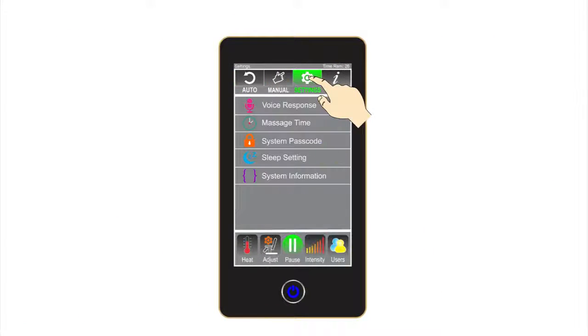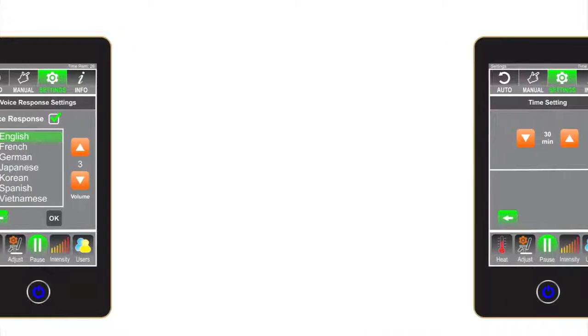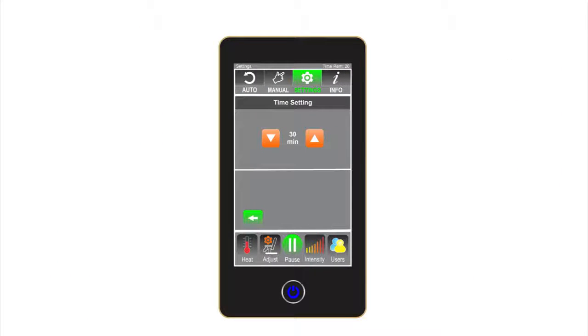Now we'll review the Settings screen. This screen allows the user to set up personal preferences, including voice response — where the user can choose which language they want the i7 Plus to confirm commands in. The i7 Plus has 6 language options, with English being the default. Massage time settings: the user can adjust massage times from as short as 5 minutes to as long as 30 minutes in 5-minute segments.